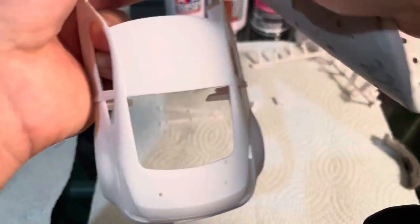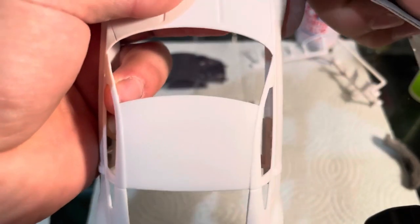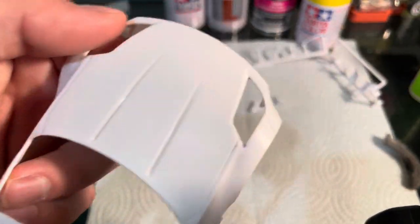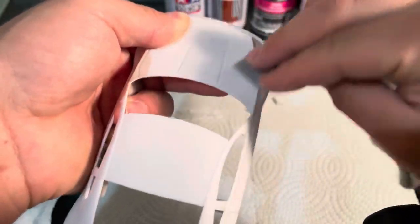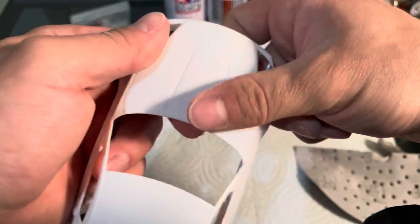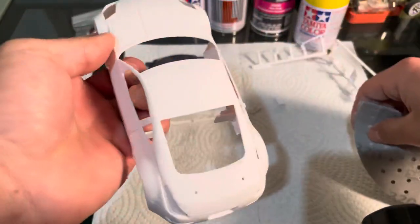I'll usually smooth over anywhere where there is a panel joint or any type of seam. All nice and smooth. So then I will go and 320 the rest of this hood. All ready for paint. I've already done the rest of this. I'll take the 320 and go in all the window areas, everywhere on the bottom, everywhere.